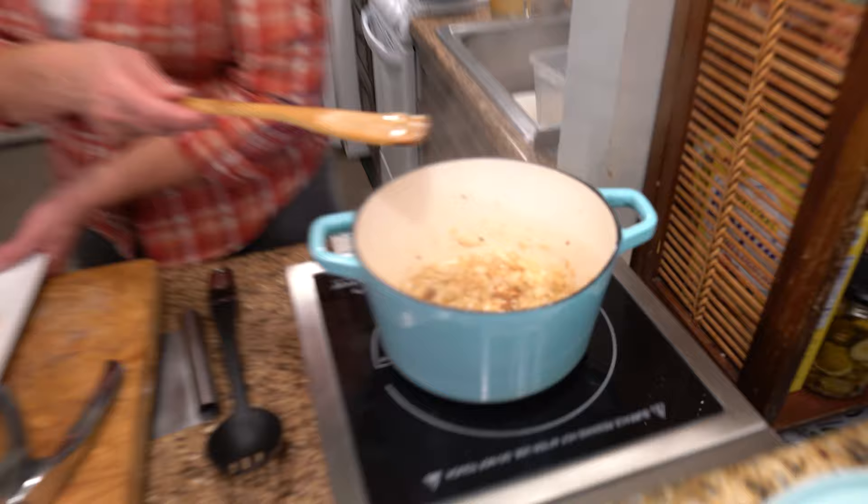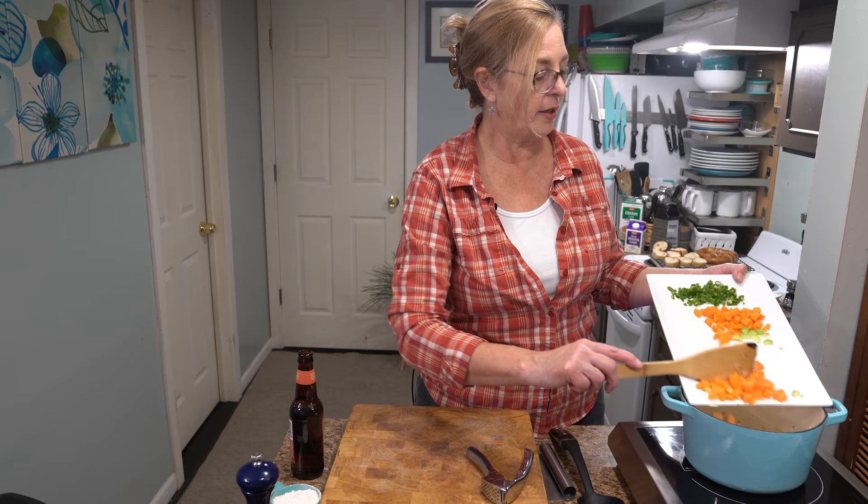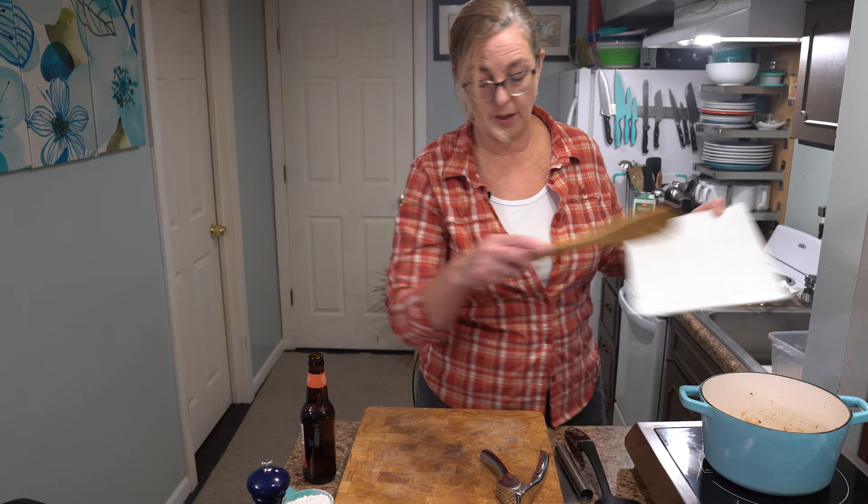The onions are nice and translucent now. I'm going to add one stalk of celery, chopped up small — not too finely since we're going to blend this later. One carrot cut basically the same way. And for a little heat, one jalapeño with the seeds and ribs removed and diced up. You don't have to add this if you're afraid of heat, but it really just adds flavor, not a lot of spice. I'm going to sauté these vegetables for about five minutes until they start to soften.